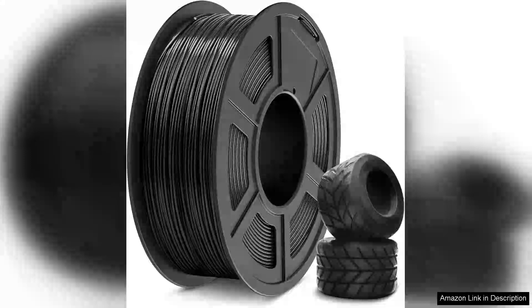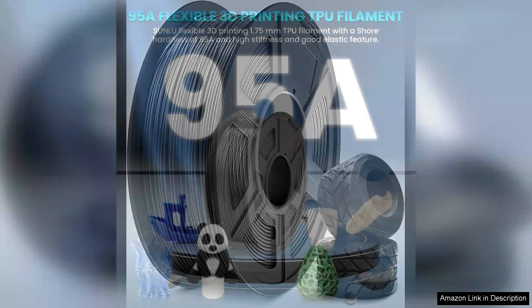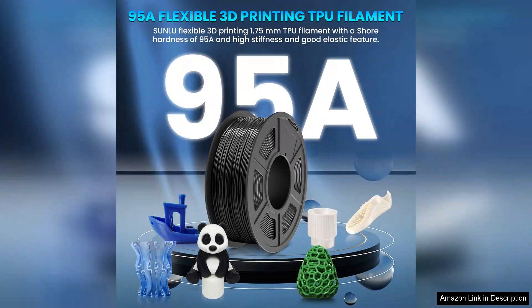I recently had the opportunity to work with the Sunlu TPU Filament 1.75mm and I must say it has been a game changer in my 3D printing projects. With a hardness rating of 95A, this flexible filament is perfect for creating durable rubber-like parts that require both flexibility and strength.